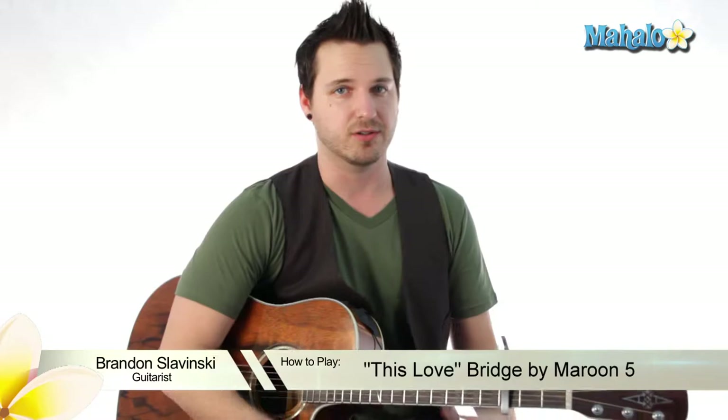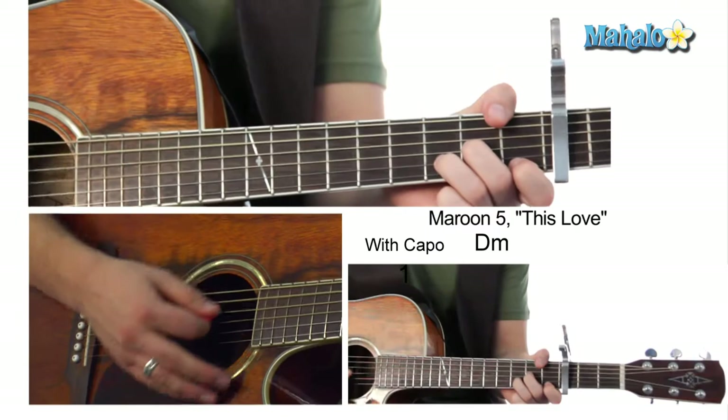Hey, what's up guys, my name is Brandon Slavinsky and this is the final component that you guys need to learn all of Maroon 5's 'This Love.' This is the bridge part.